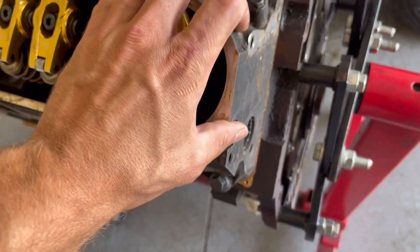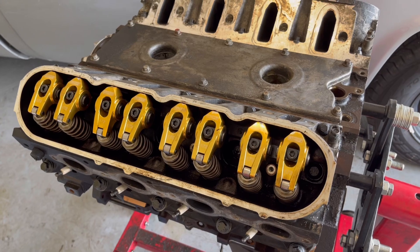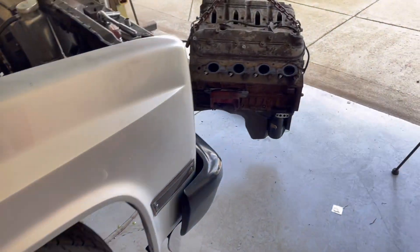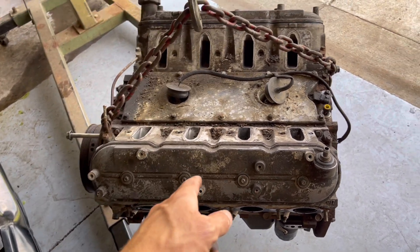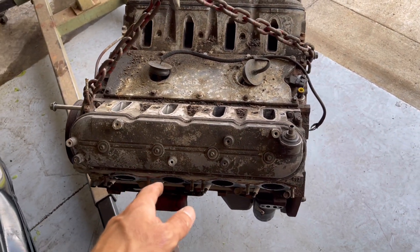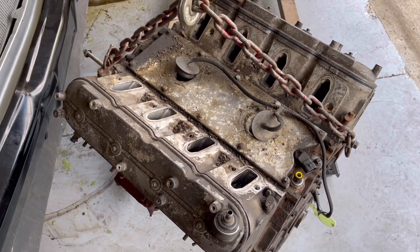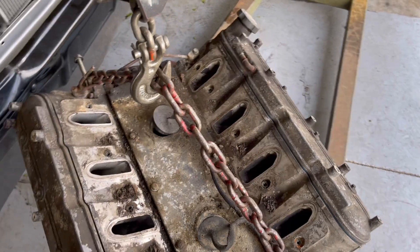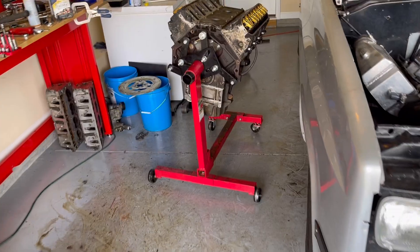It's still got some soot on it from the fire, but it'll be all right — it'll fit right in. Hopefully this motor lasts for a while, but I'm going to try to get this one built and probably at least do rods and pistons in it. I'm not sure what all's wrong with it, but I'm pretty sure we busted a ring land on at least one cylinder, possibly two. We'll get this torn apart at some point, but let's throw this motor in.